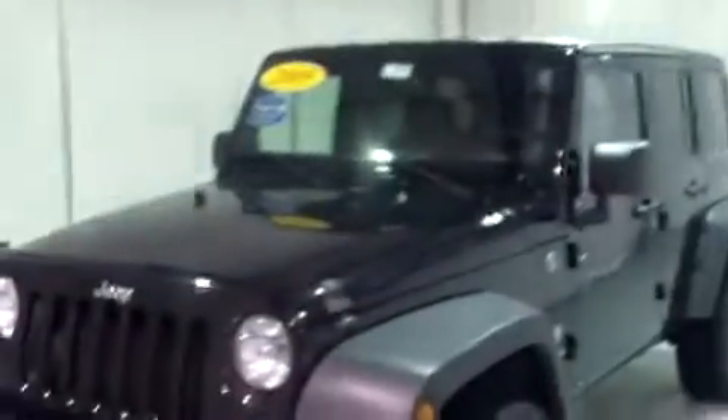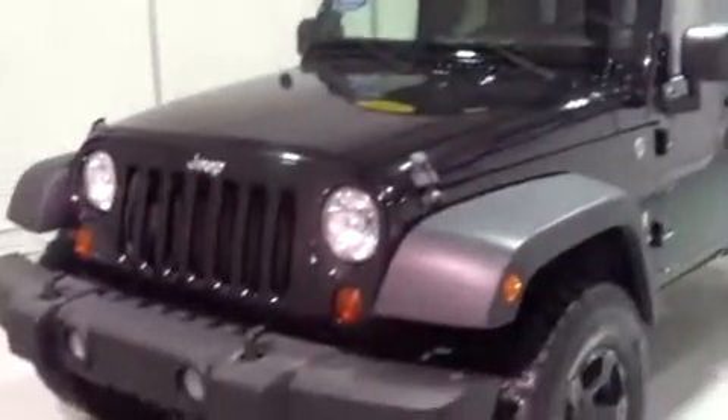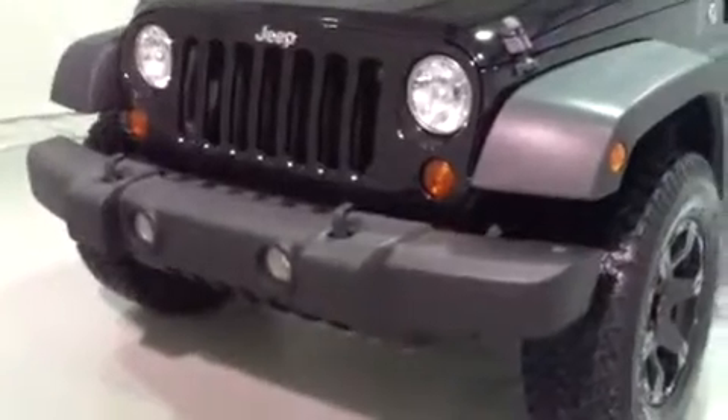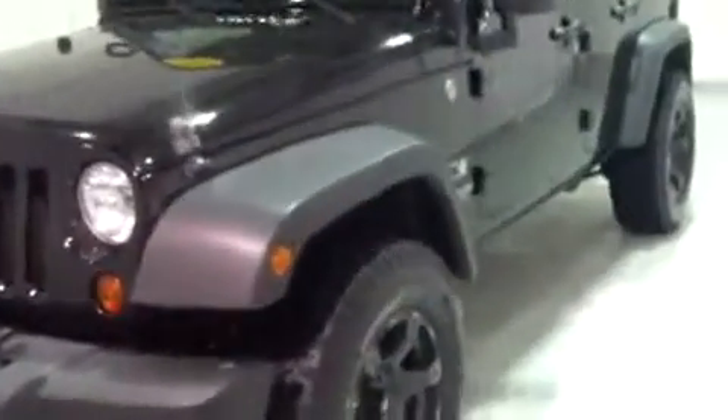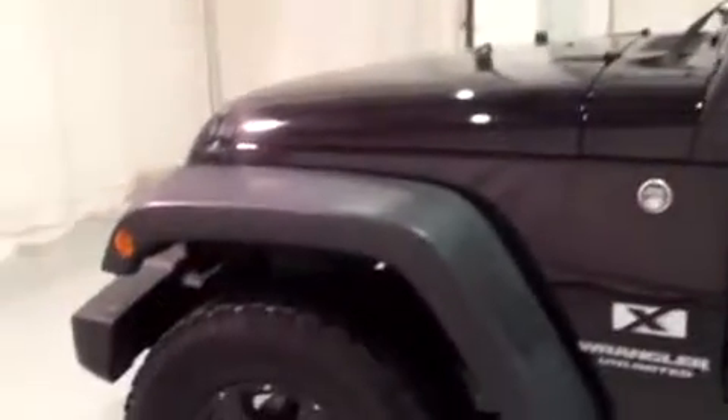Hi, this is Brianna from Schaefer Chevrolet. Today we're going to take a look at this 2009 Jeep Wrangler Unlimited. You can see in the front we've got the fog lamps. I'm just going to be giving an overview of the features inside and out. We're also going to be looking for any signs of damage — scratches, bumps, rips, tears — and we'll point those out as we go.